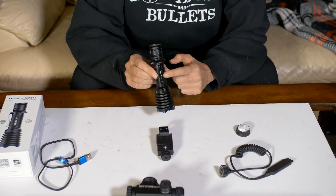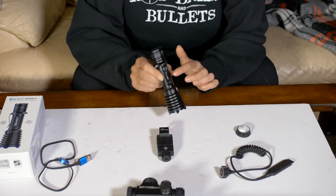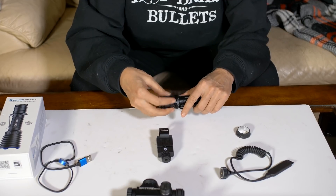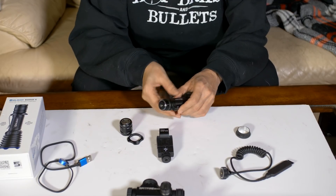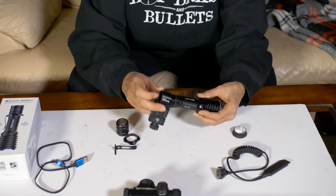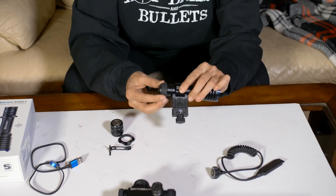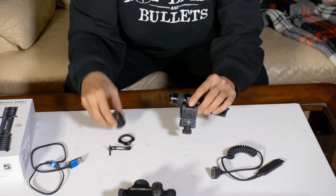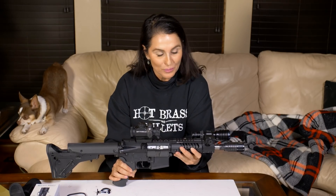When the flashlight comes, it has a little clip where you can clip it onto your pants or your belt. We're going to remove that to install it into the rail mount. The end of it unscrews, this slides off, then we take the little clip off. Put the flashlight into the mount, put on the little collar, and screw it back on. There you go — all installed, pretty easy.